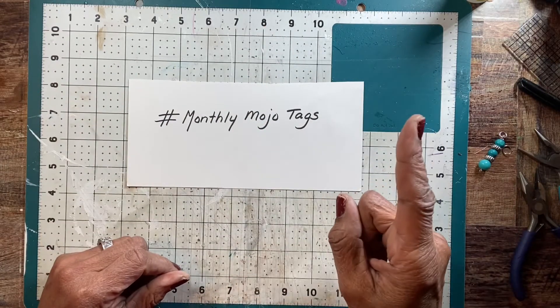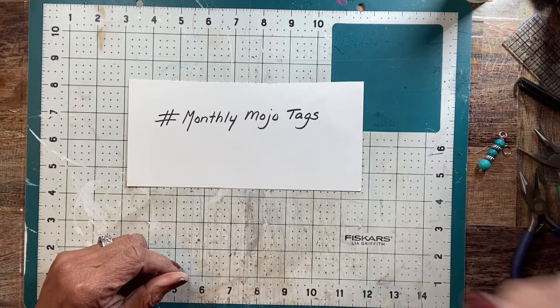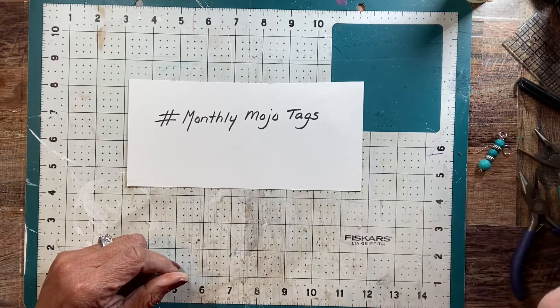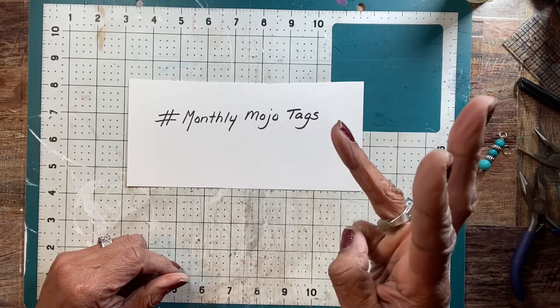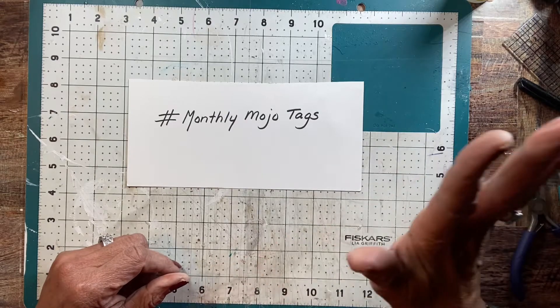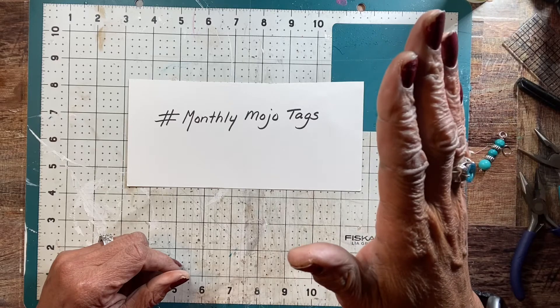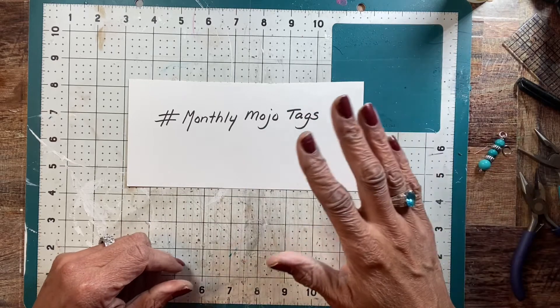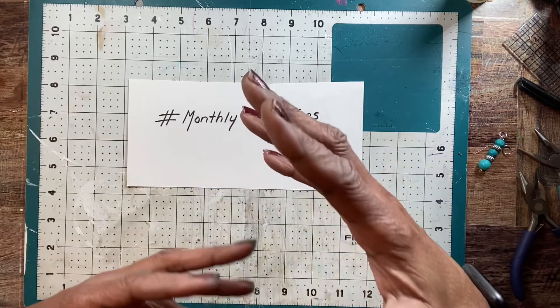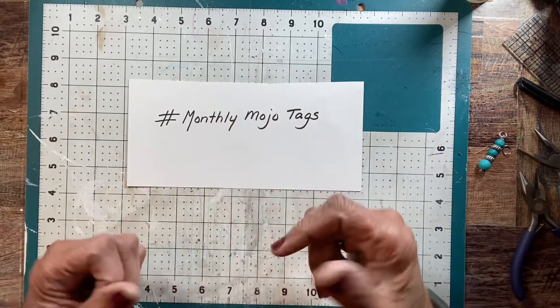So this is the first tag that we're going to do. It's on the 28th, which is the last Sunday of the month. You'll get three prompts that you have to use on your tags. You can do it any way you want, it's up to you. You can be as elaborate as you want, or you can be as minimal as you want. But if you feel like you don't have anything and you're not feeling crafty, just get into it, find something to do.